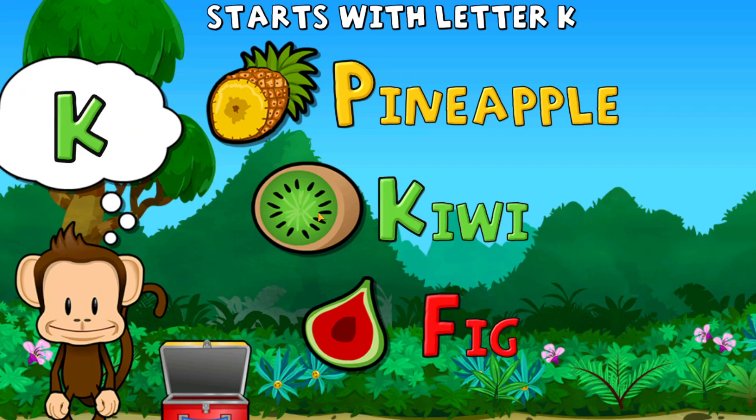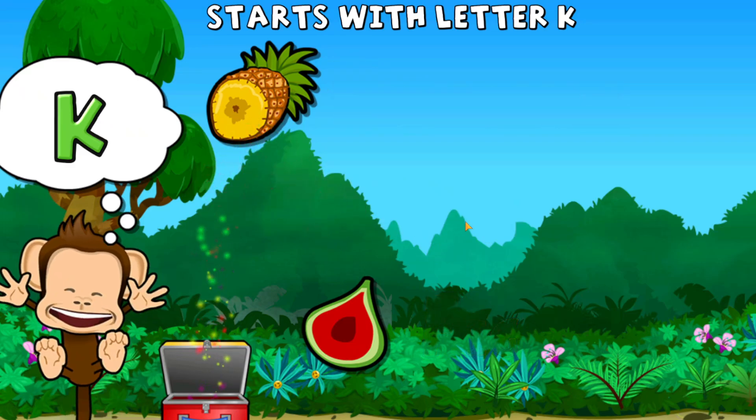Touch the fruit that starts with the letter K. K. Kiwi. Super cool!